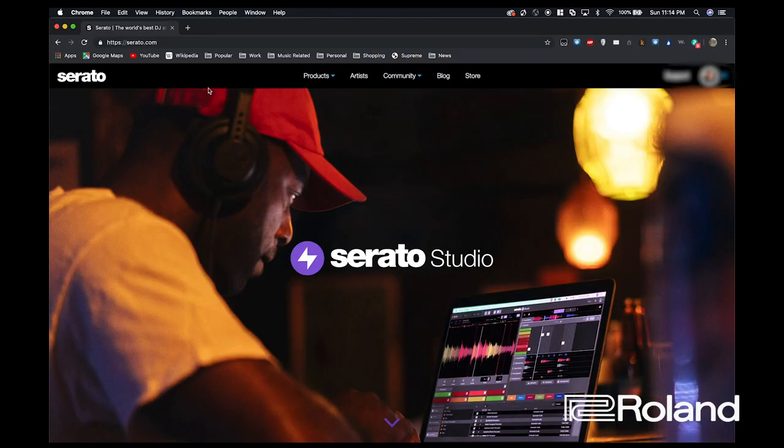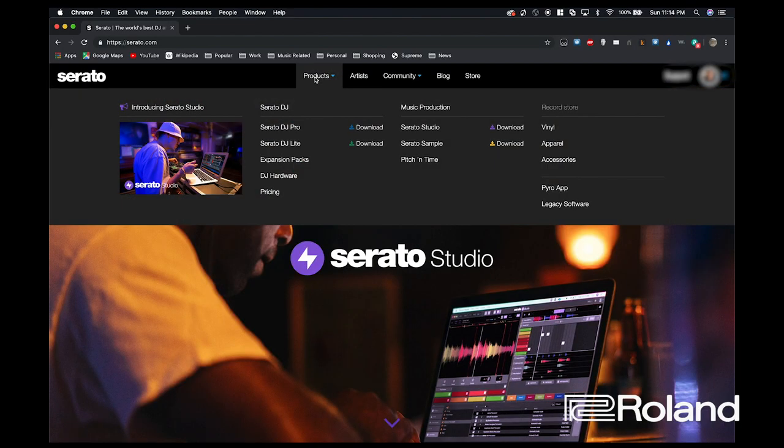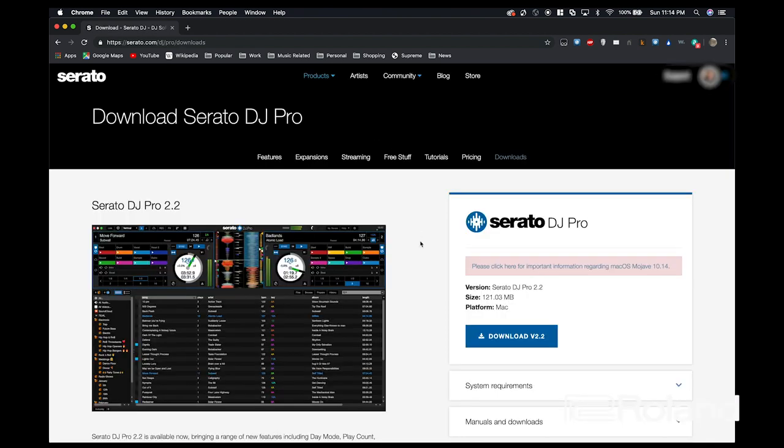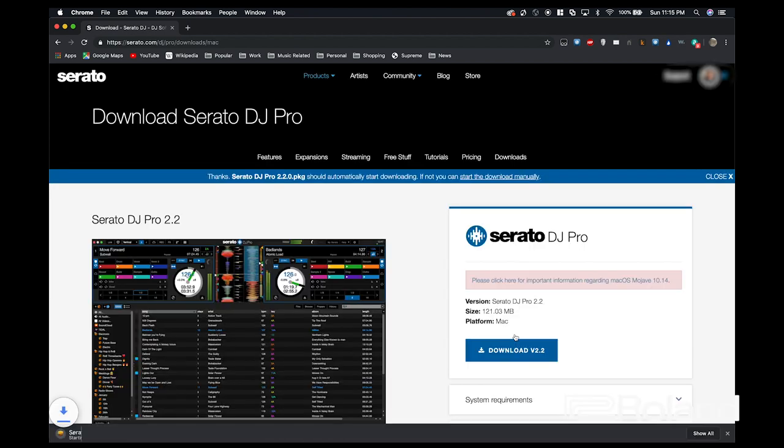I'm going to go to serato.com, and on this page I'm going to hover over products and hit download. I'm already logged in to the website, so I'm going to click download version 2.2, which is the latest as of this video, and it's automatically going to download. If I didn't sign in, it would give me a download page and make me log in before I downloaded the file.